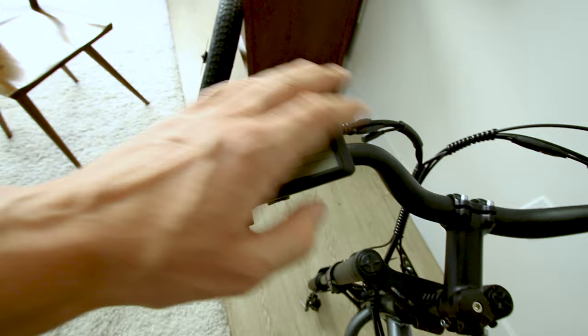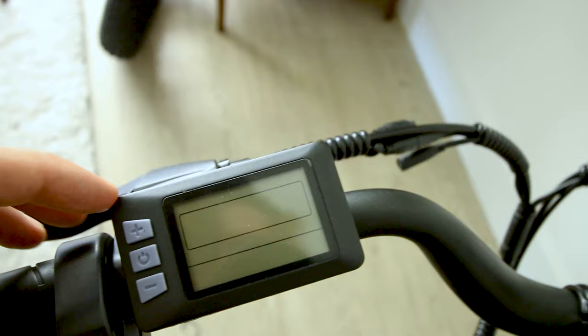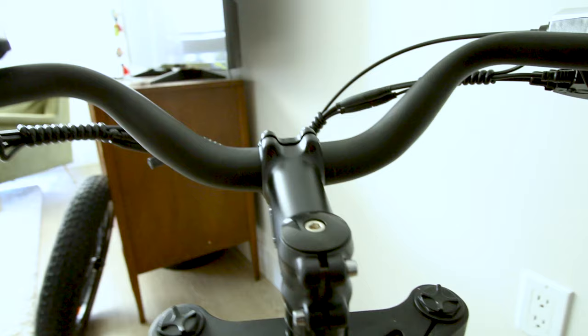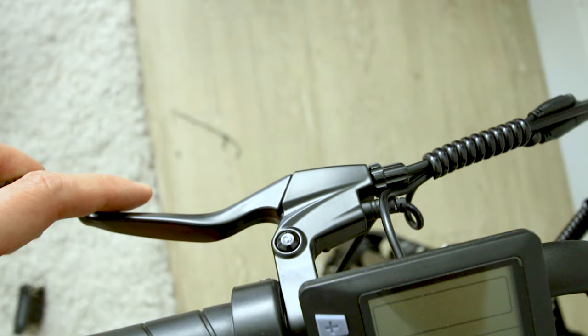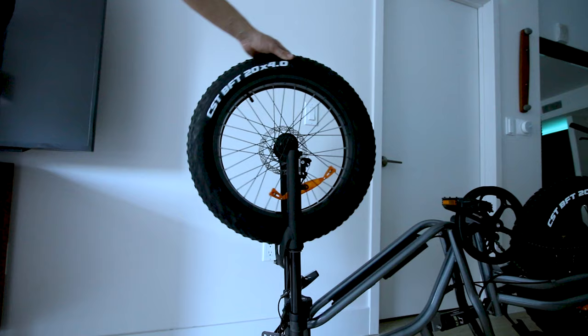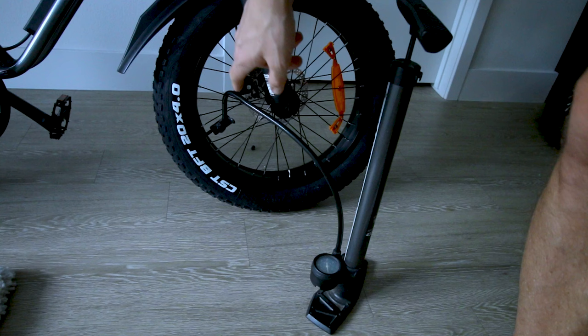Here's what we're working with on the dash. We have an ergonomic hand grip on the left, a switch for the turn signals as well as the headlight and horn, and a pretty basic looking display. Handlebars are swept back and have a good rise to them for comfort. 7 speed Shimano shifter, quarter twist throttle on the right grip. We have mechanical disc brakes, seven Shimano gears on the back, and fat tires that call for 30 PSI.